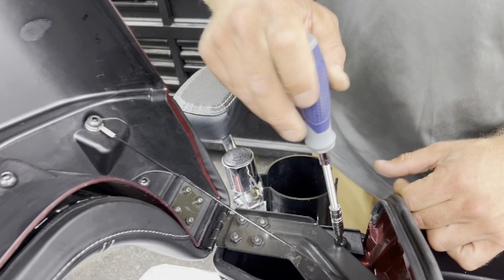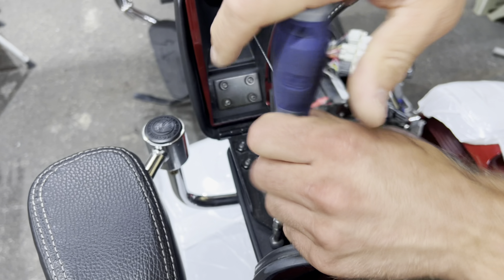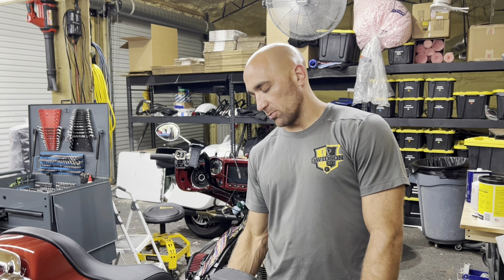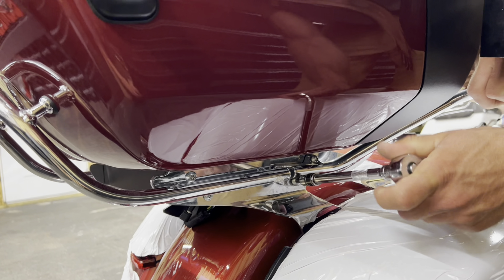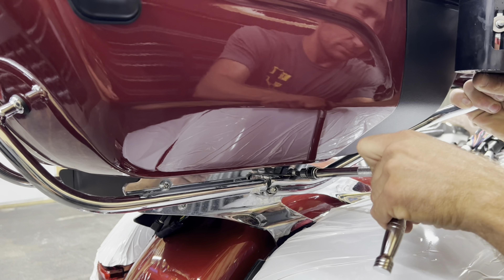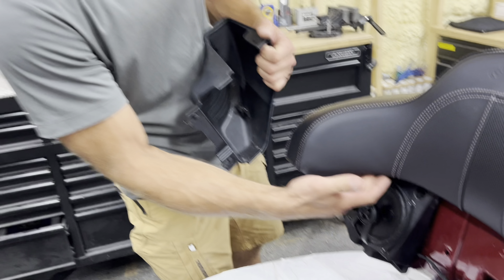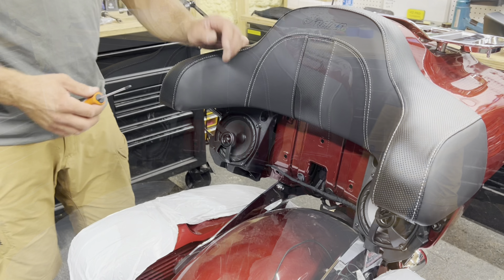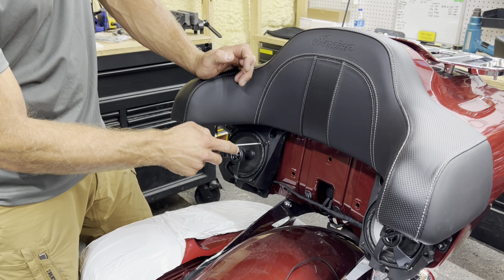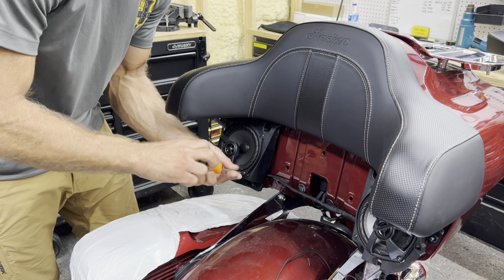Up top right here there's another six-mil — take that one out too. On this model there are armrests, so those need to come off first using two T40s down here. Once those are loosened and removed, the pods come right off — just open them up a little bit to clear the metal part and they come right off. Depending on the year, the speaker screws are going to be either M4s or T20s. The newer ones we're seeing a lot more T20s — just unscrew the speakers and pull them out.